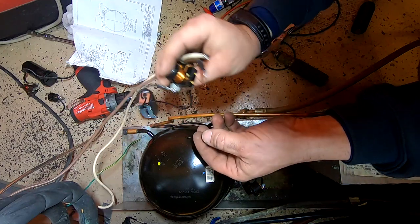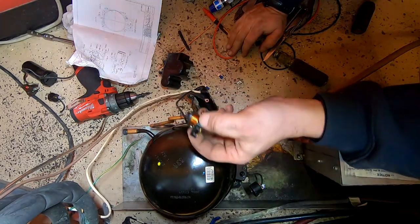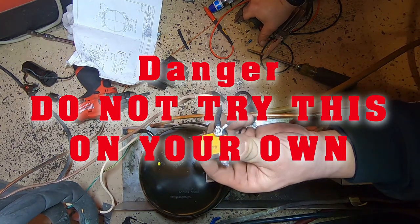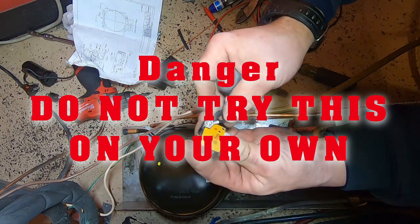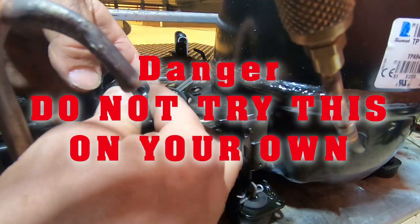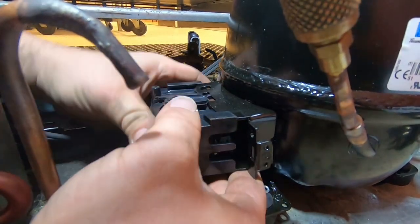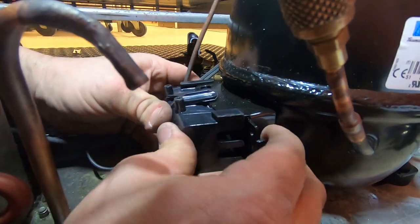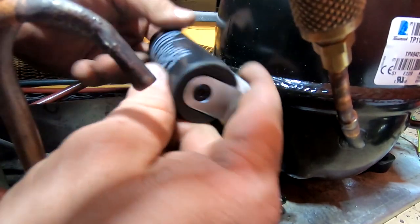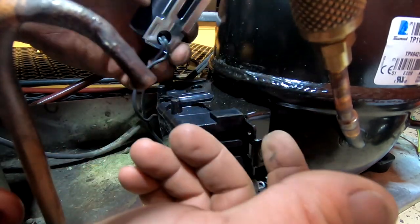That's why if you flip it upside down you can get continuity through the start and the run — the switch is closing. Since we're doing electrical, let me go ahead and do my disclaimer: this is not for homeowners, business owners, or anyone else. This is for trained, competent, professional HVAC refrigeration service technicians — please don't try this on your own. Check it out — it's hard to believe it actually fit, and of course they didn't give me any screws or crimp-ons.